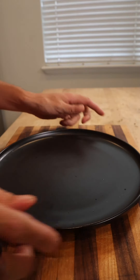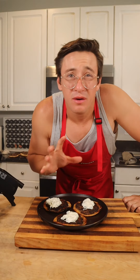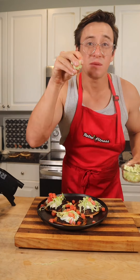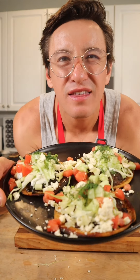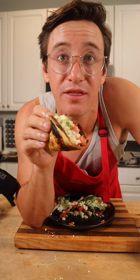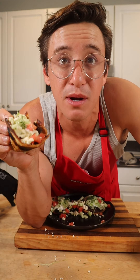Assembly time — top these with whatever you want. I'm doing a little bit of lettuce, tomatoes, some cucumber, and everything is better with a little feta and a little dill. Look at these things! These are honestly one of my favorite things to eat — they're actually healthy. Big shoutout to Retro Fitness for sponsoring this video, but the main question is: who's hungry?